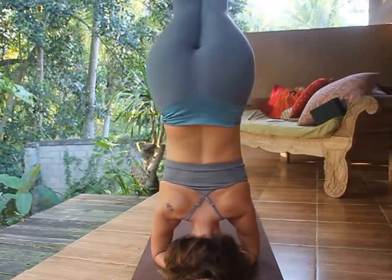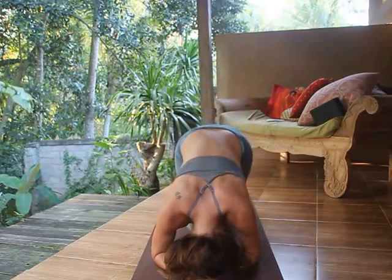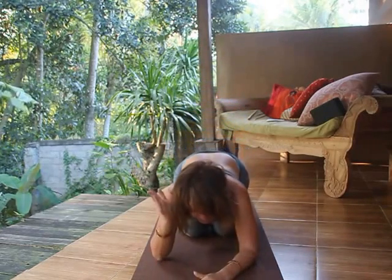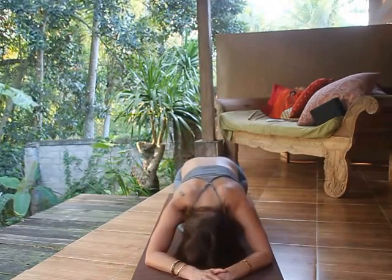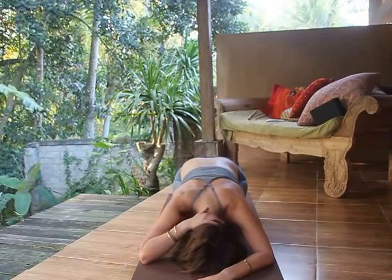Bring both legs down. Whenever we come out of the headstand we should always be mindful, and especially when we're beginning practitioners — just rest the head a little bit onto the floor and relax the neck.